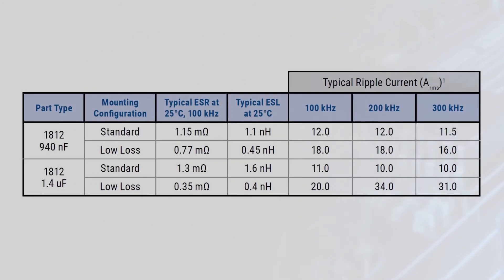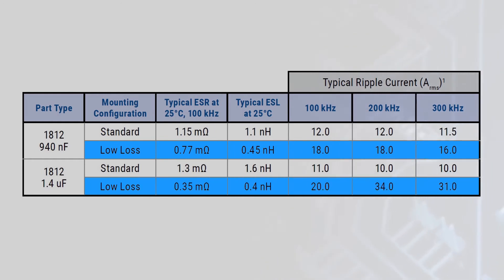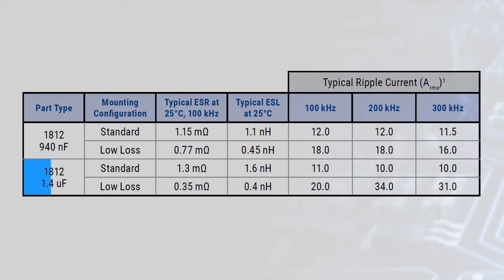The capacitors offer extremely low ESR and ESL, and U2J Connect capacitors can also be bonded in a low-loss orientation to further increase their power handling capability. The low-loss orientation lowers ESR and ESL even further, which increases ripple current handling capability. In this configuration, Kemet's Connect U2J 1812 1.4 microfarad capacitor can handle ripple currents up to 34 amps RMS at 200 kilohertz.